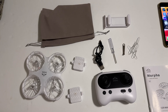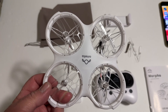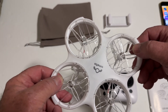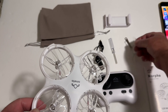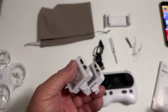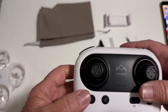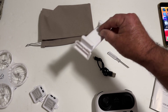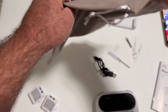Inside the box you get the drone itself, which is very cool. They give you four spare props and a prop removal tool, though you probably won't need them because it has nice prop guards to prevent breaking any props. You also get a manual, two 850 milliamp-hour batteries — giving you about 17 to 18 minutes of flight time — a controller that takes three triple-A batteries, a screwdriver, charging cord, phone holder, and a little travel bag.